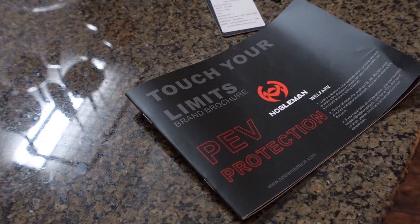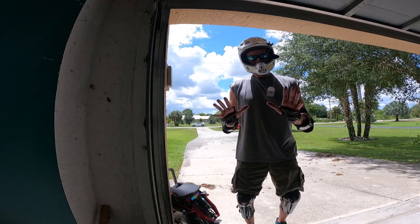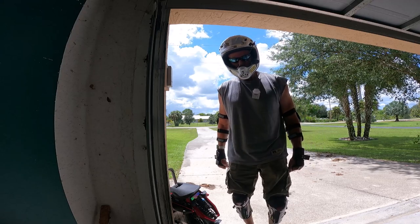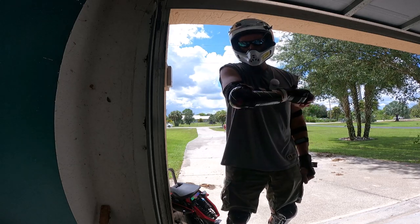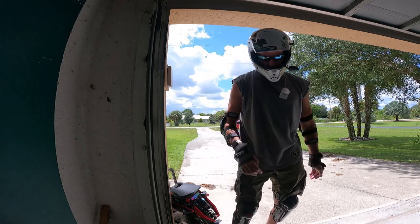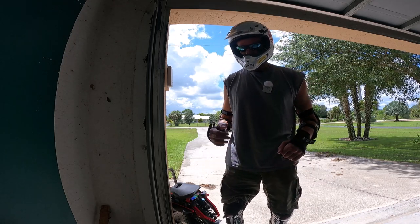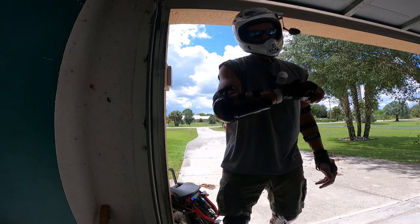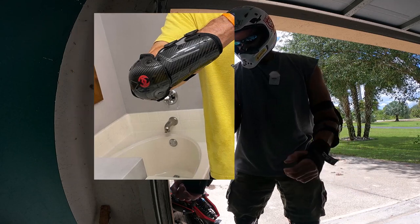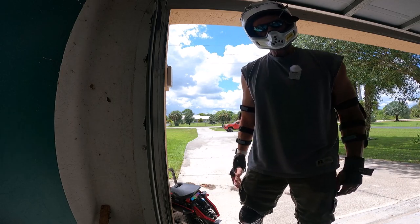I kept referring to it as Nobleman Tech — Nobleman Tech is the website name, the company name is Nobleman. Just to be clear. I'm heading out on my Kingston KS22, also doing my initial ride with this new Nobleman protective gear. I got forearm slash elbow protection and knee slash shin protection. This was sent to me by Nobleman for me to test out. So far so good. It's carbon fiber gear, looks cool — I posted a picture on Instagram and it kind of looks like you're a superhero when you're wearing this stuff. Very lightweight, straps on identical to Liat gear. We're going to see how that feels after doing a range test.